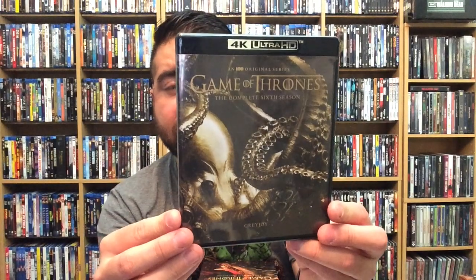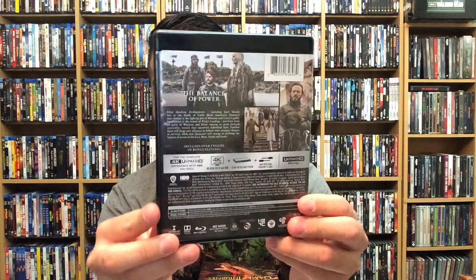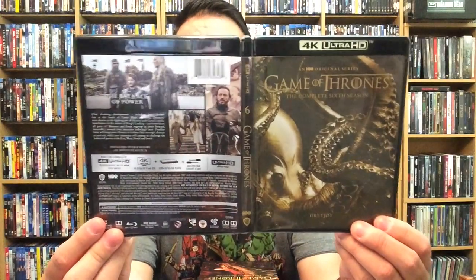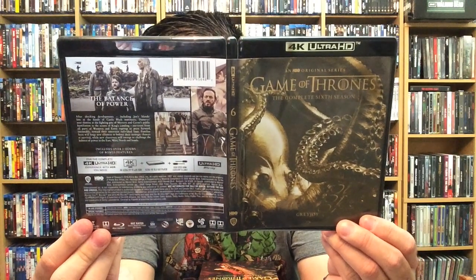If you guys have seen the show, let me know your favorite episode — but no spoilers, please, for people who haven't seen it. The complete sixth season — really cool. Open it up: disc one and two, and three and four. I kind of wish there was a little bit of disc art to differentiate the seasons, they're all very similar. But again, a beautiful set nonetheless. Front, back, and spine for Game of Thrones: The Complete Sixth Season.